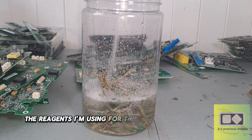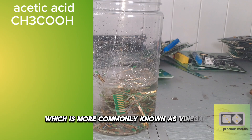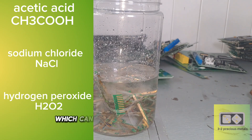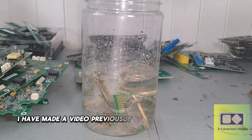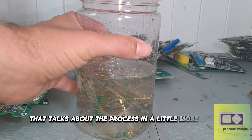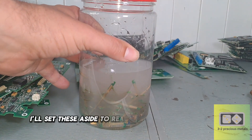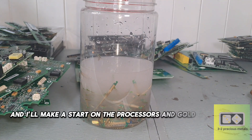The reagents I'm using for this process are acetic acid, which is more commonly known as vinegar, sodium chloride, which is more commonly known as table salt, and hydrogen peroxide, which can be bought as a disinfectant. I have made a video previously about using these reagents that talks about the process in a little more detail — I'll leave a link in the description. I'll set these aside to react over the next few days, and I'll make a start on the processors and Gold Corner BGA chips.